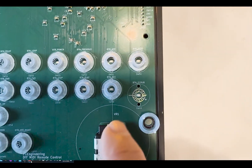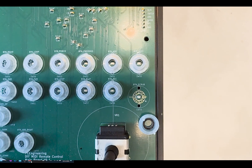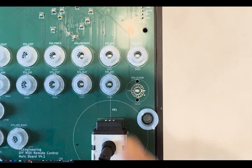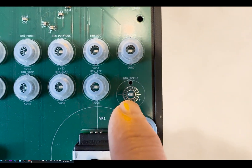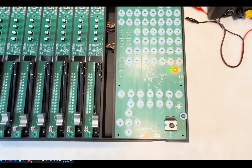Just a little close-up on the footprint of the buttons — as you can see, I've also managed to integrate an LED for the button that needs to be illuminated.